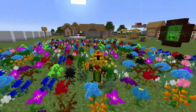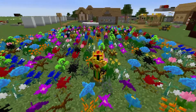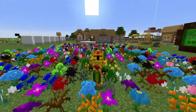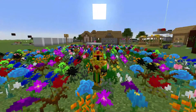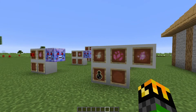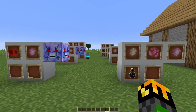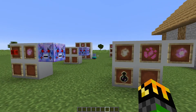Hello and welcome back to the guide for Botania. Today we'll be going over Corporea Sparks, the blocks associated with them, and how to create a corporea network. The first thing I'll do is go over all the crafting recipes for the different items you can make, then I'll go over what each item does and how it can be used in a corporea network.